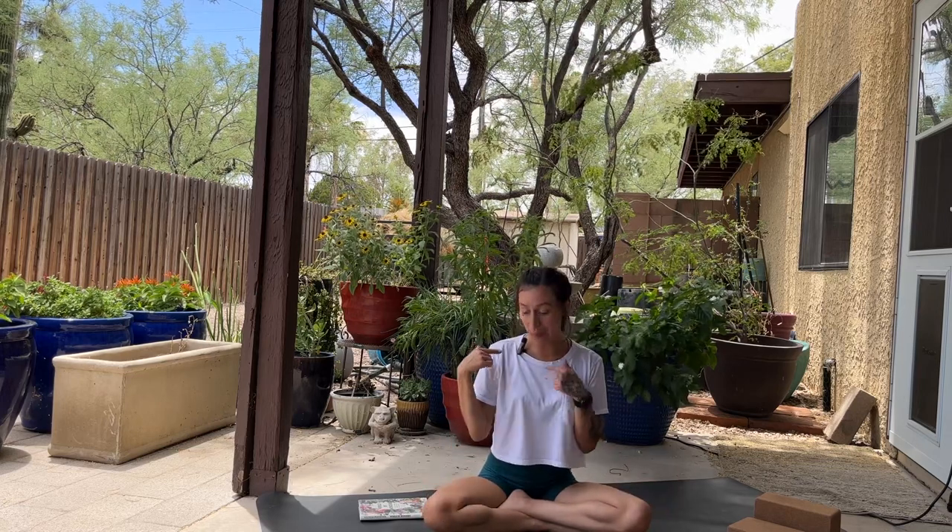Hi everyone! Welcome to Sorelbeya Yoga. This is my YouTube yoga channel and I'm so happy that you're here today. I finally got a microphone, so fingers crossed it's going to make things sound better and clearer, especially with the cicadas going on in the background, just like in my previous video outside. You can tell it's summertime in the desert.